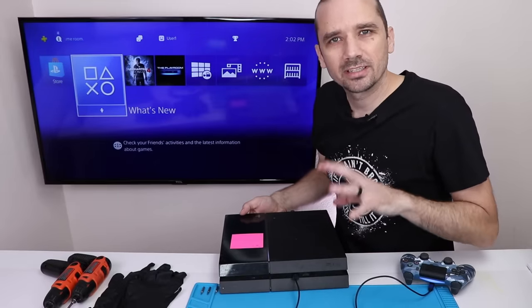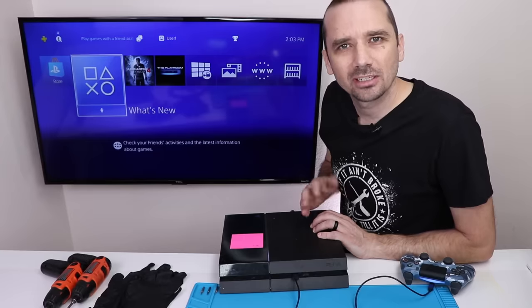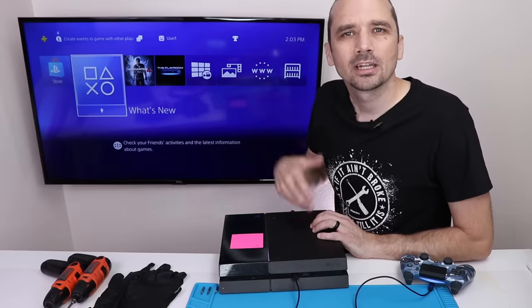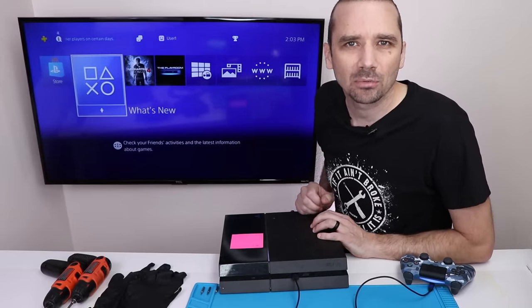For console number one, it does not take the disc all the way in. So that's the first problem. I don't see any other problems so far, but that's the first thing we need to fix. For the rest of these, I'm going to speed through some of the diagnosis, give you the final report at the end, and then we'll get to fixing.